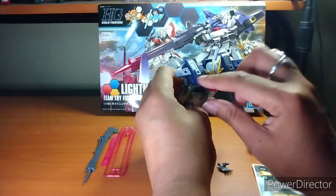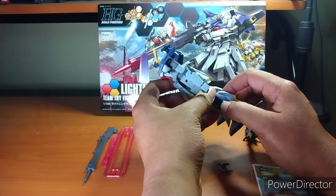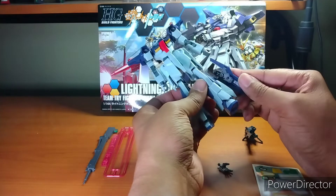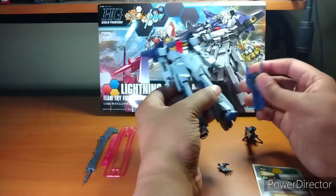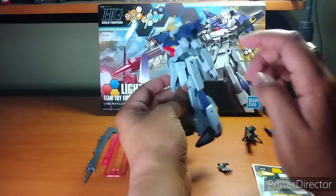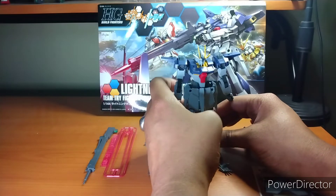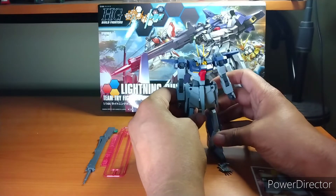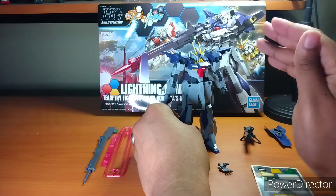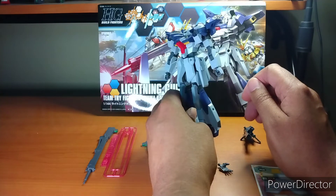As you can see, there are a lot of hard points here — the 3mm ports. You can put pretty much anything that has a 3mm port in here and it would stick. You can throw the shield on because it has the right peg. So anything that has a 3mm peg you can put in all these little hard points. When it comes to customization, take a 30 Minute Missions kit and go nuts — you can literally build a whole new set of armor for the Lightning Gundam from random parts.